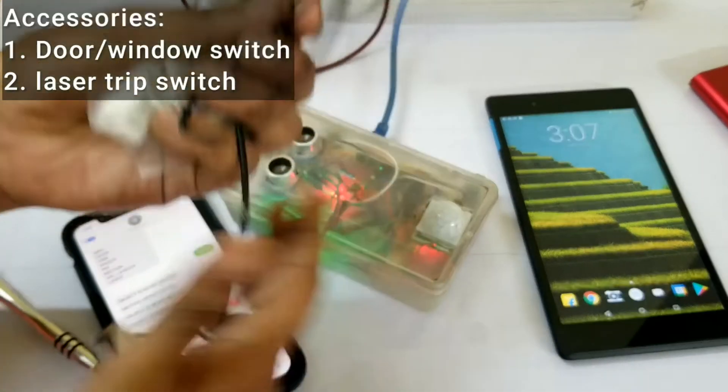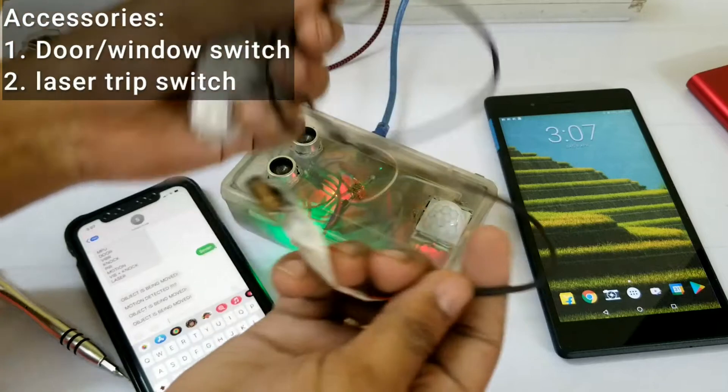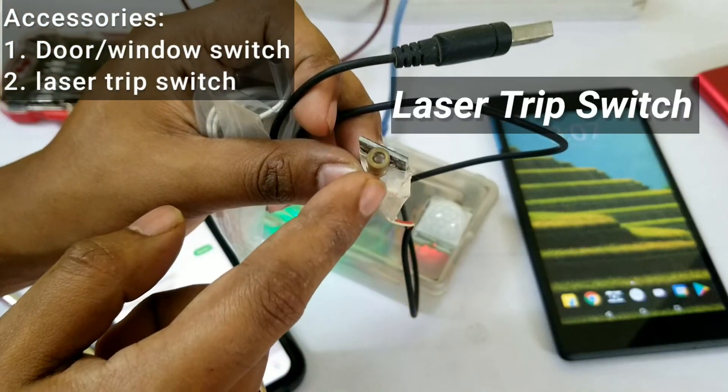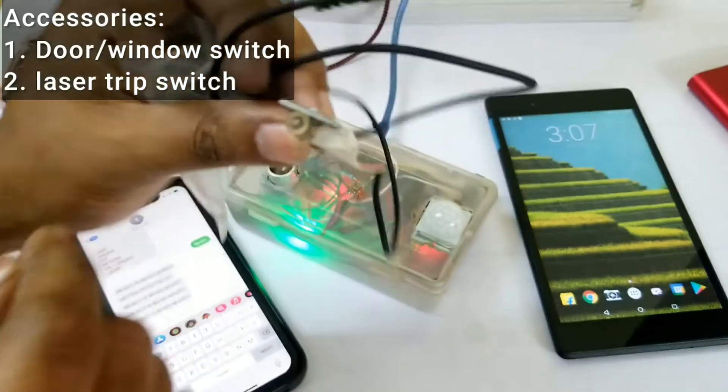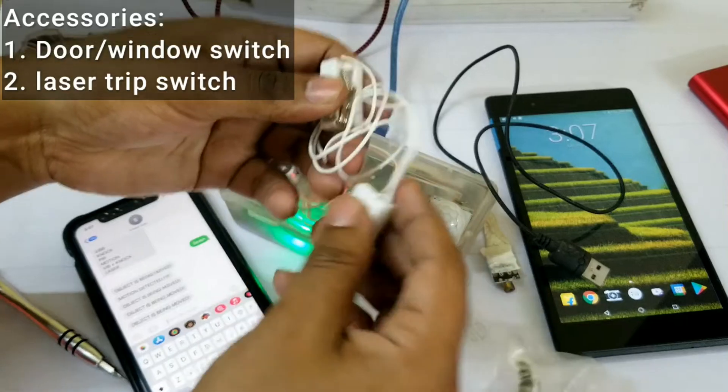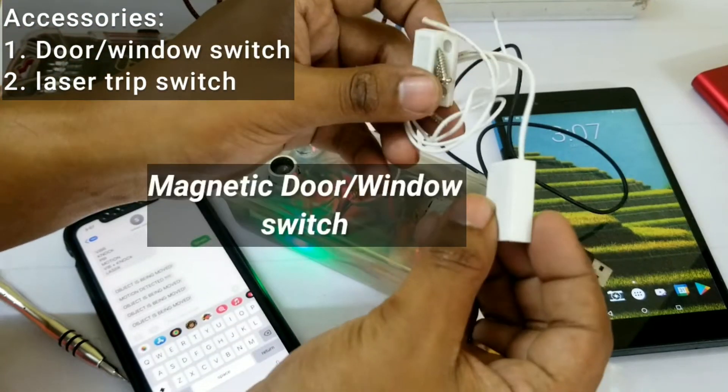Along with this there are two accessories. One is this laser module, which can be powered off a USB 5-volt source for the trip switch and works along with an LDR sensor. The other one is a magnetic reed switch, which can also be connected to the alarm system for your doors and windows.